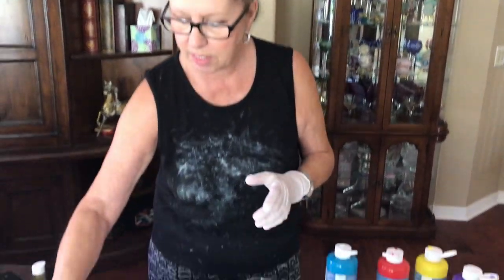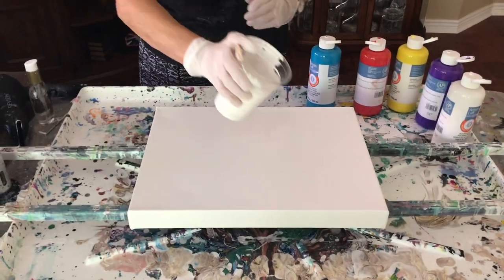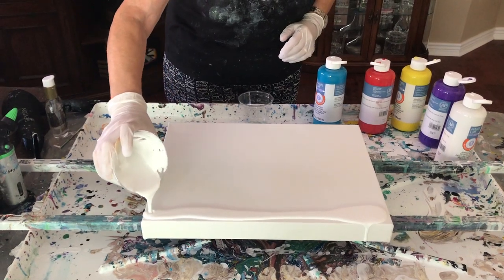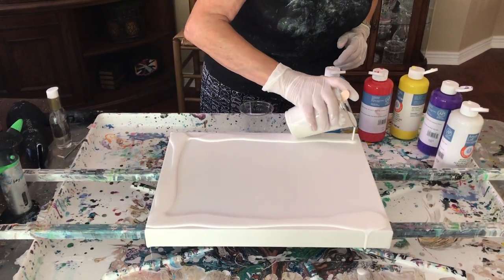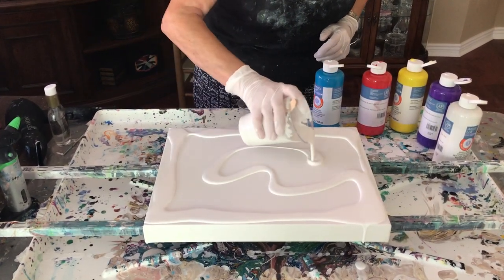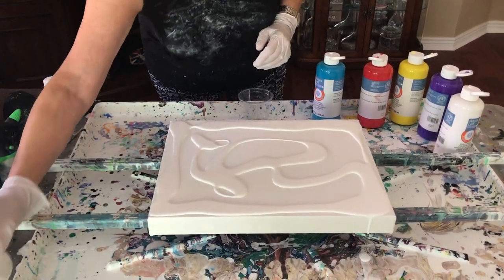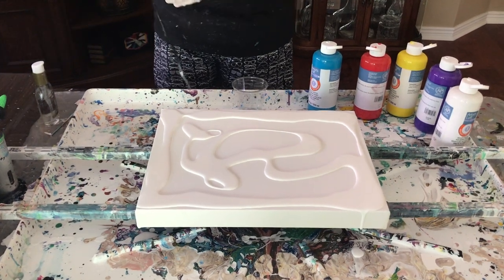So let's get started. Hope everybody's having a great day — it's beautiful here. It was really nice this morning, 67 degrees when I got up, and it's probably close to 90 right now. That's okay, I'm not complaining — at least it's cooler in the morning.